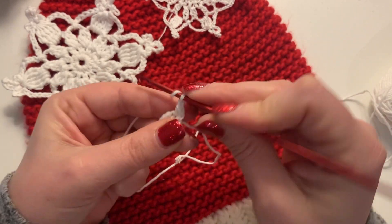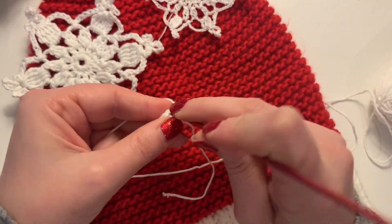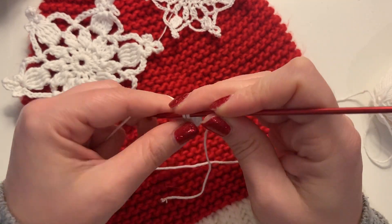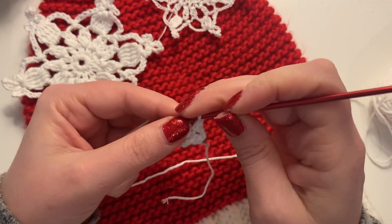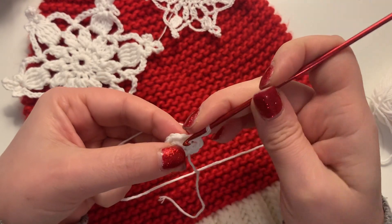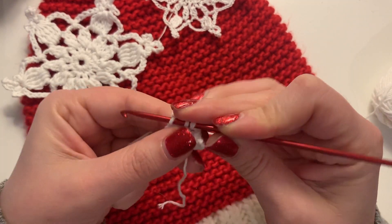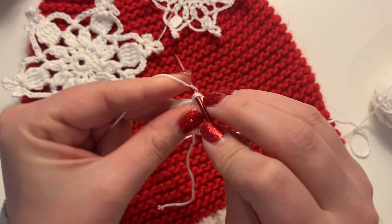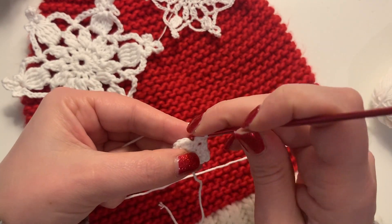From here we're going to chain three and then work a single crochet into the next chain space, and we're going to do that 11 more times to create 12 loops. So chaining three and then single crochet into the next space along — do that all the way around to the end — and we're going to slip stitch into the top of the first chain to join.